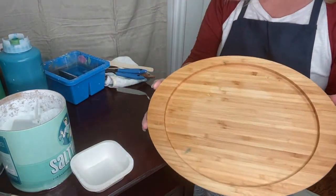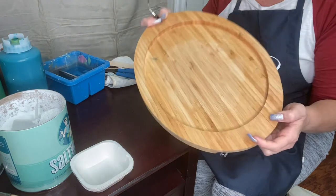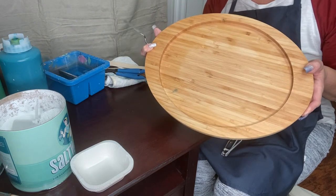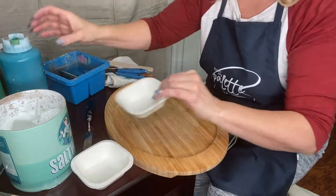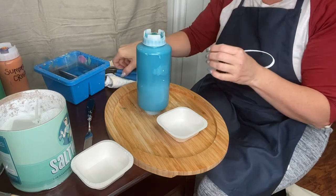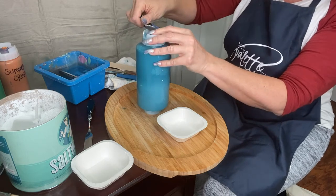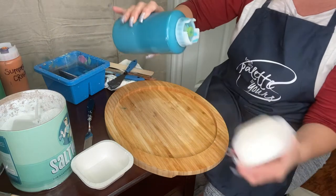I just have a tray I found at a thrift store. It looks like bamboo-type wood and it's got handles and a little crack in it, but I'm not worried. I picked this up for maybe a dollar or a dollar fifty, came home and sanitized it, and now I'm going to turn it into a beautiful tray. I have several different colors — you can use as many as you want for your salt wash finish.